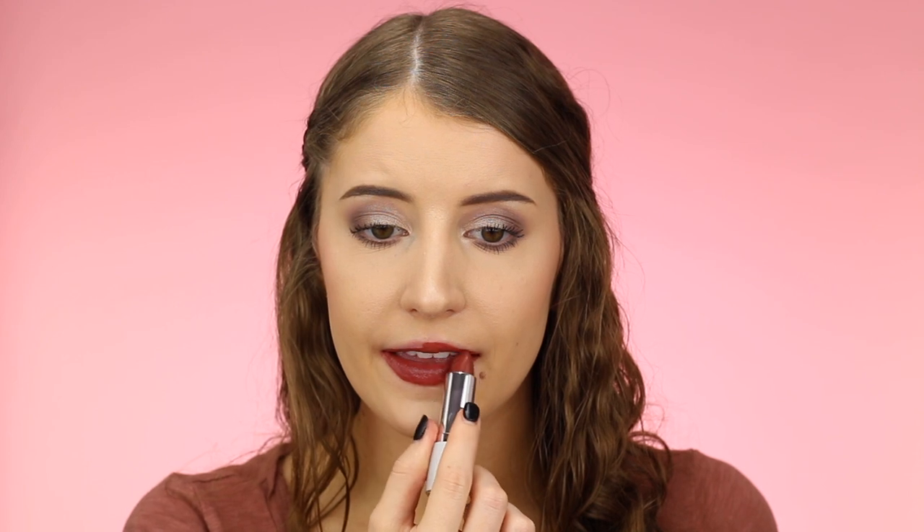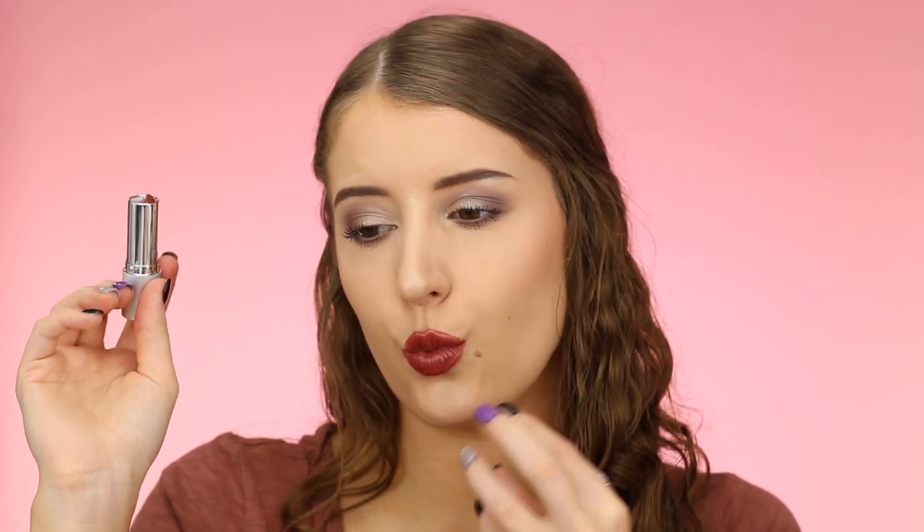Next up we have the shade Popstar — I feel like I'm really going to like this one. Here is Popstar and I also love this one. I don't know why I cannot do good swatches today, but these lipsticks are seriously so creamy and I love the way they're plumping up my lips. This is probably going to be one of my favorites. I really like this kind of warm but deeper nude shade.